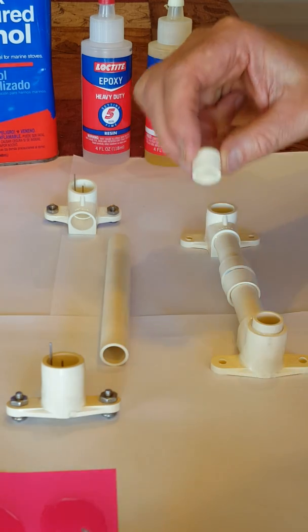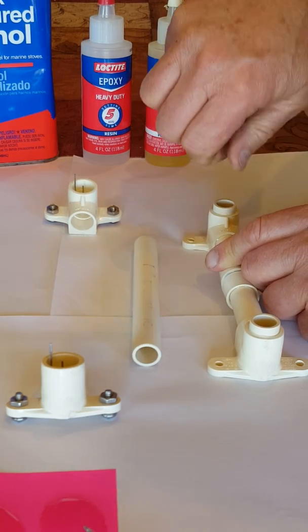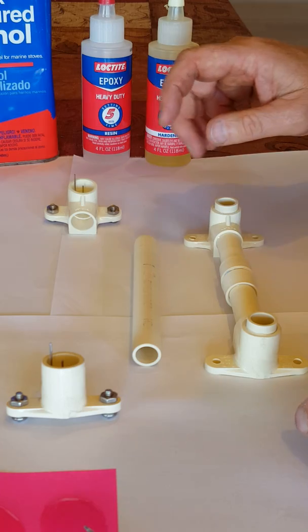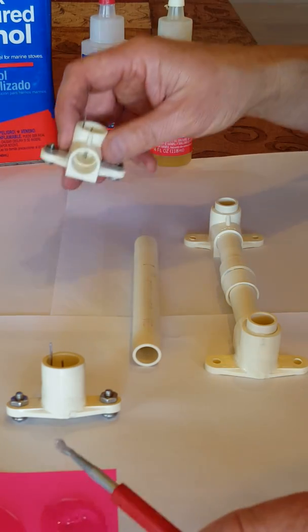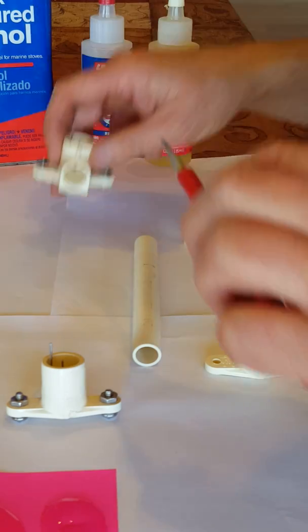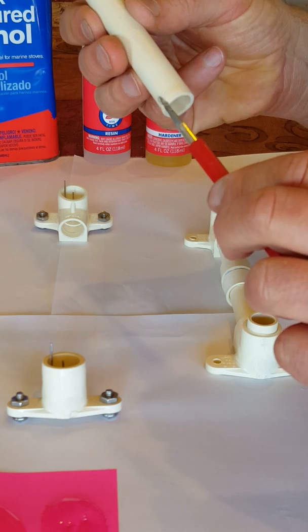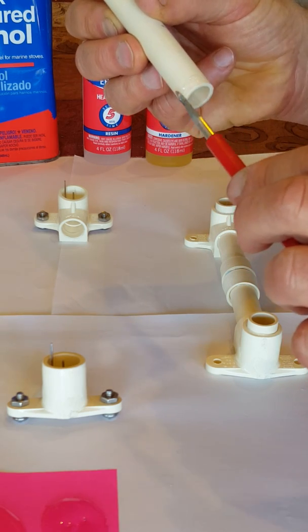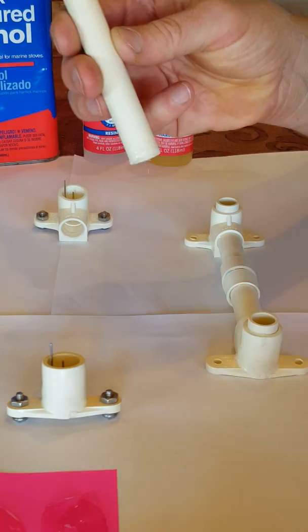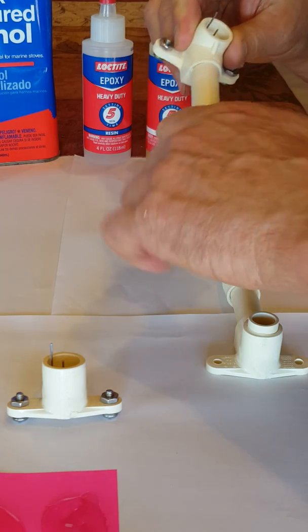I can already feel the epoxy starting to set up, so that tells me I don't have a whole lot of time to do this assembly now. Now I'm going to assemble the upper part. It's definitely setting up, so I'm going to work fast.